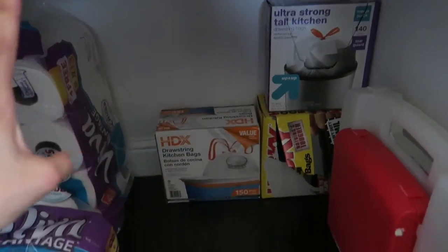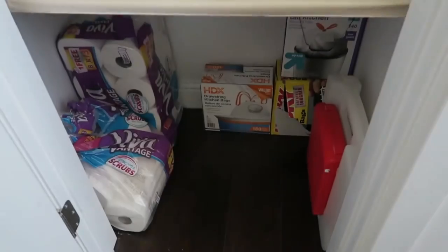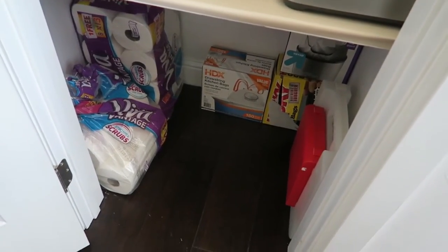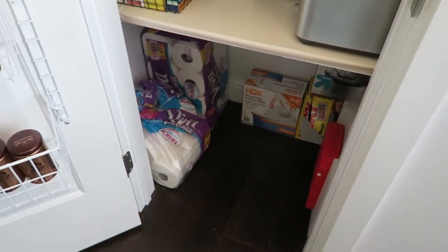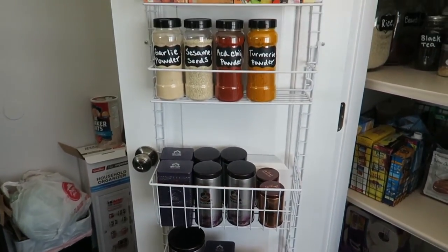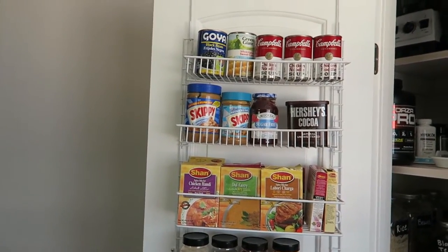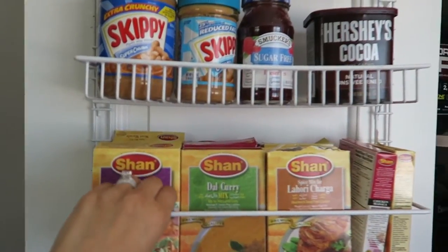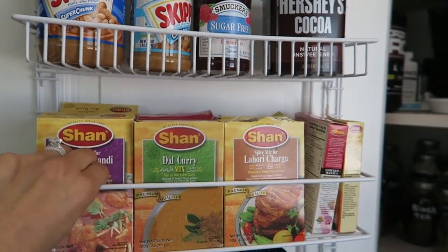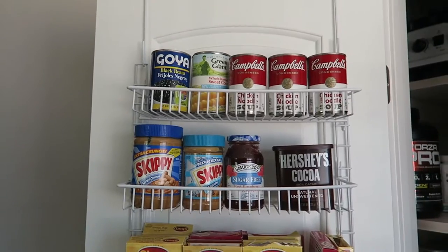I want to keep this place as clean and organized as possible. Now let's move on to the pantry door organizer that I got from Amazon. At first when I opened it I thought it was too flimsy, but once you screw it onto the door it's pretty sturdy — it's not going anywhere.